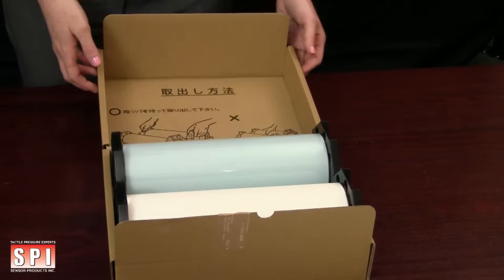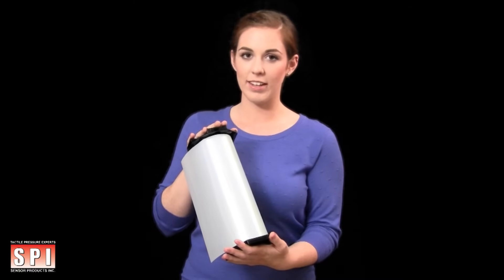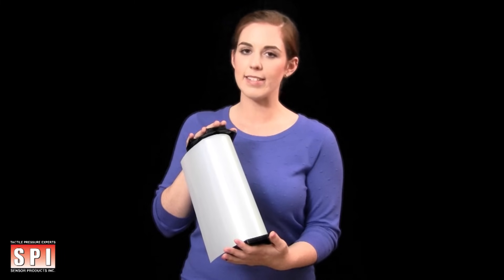The film can be damaged by the oils from your hands, liquids, and heat, so please handle with care. Also note, extreme low is extremely sensitive, so please take extra precautions when handling that film range.